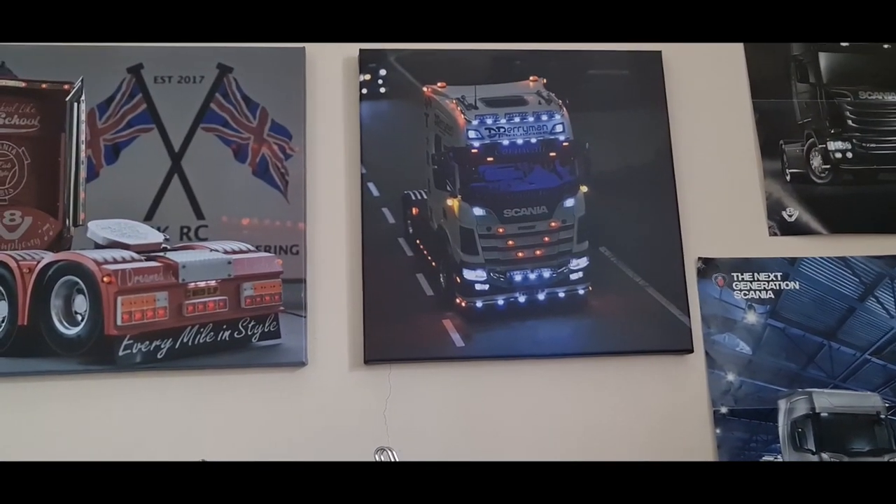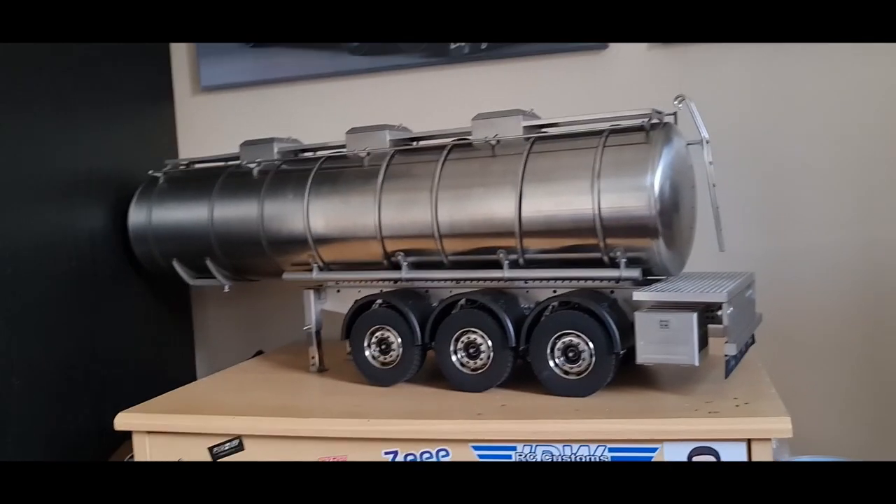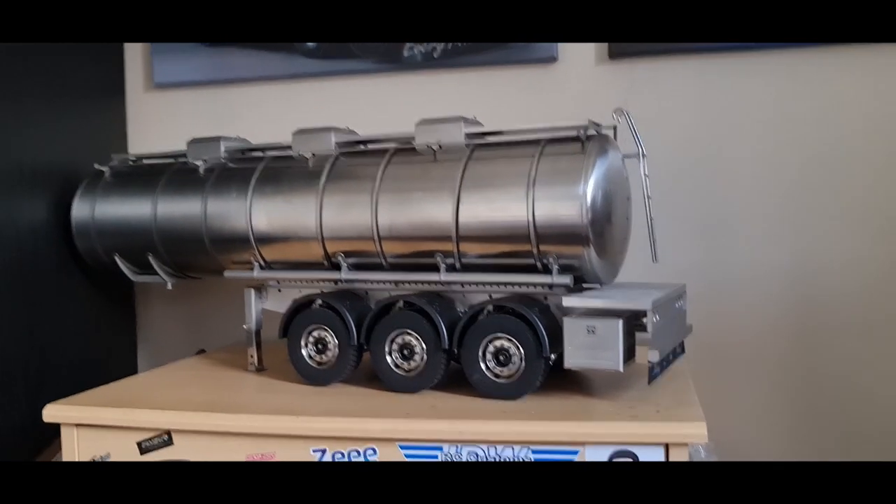That is the trailer for the 770. Yes, it's pretty big, pretty cool. It's a bit different as well.